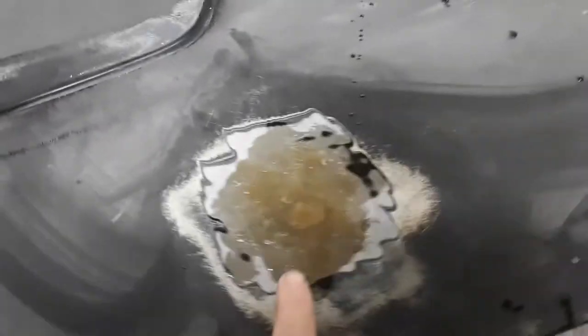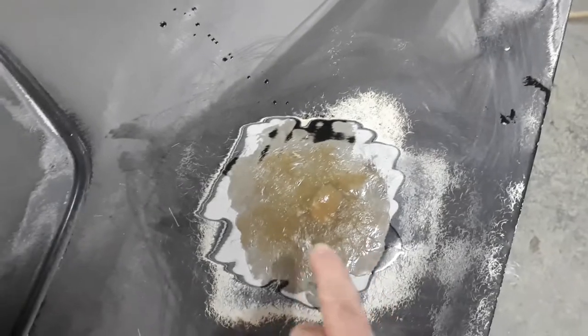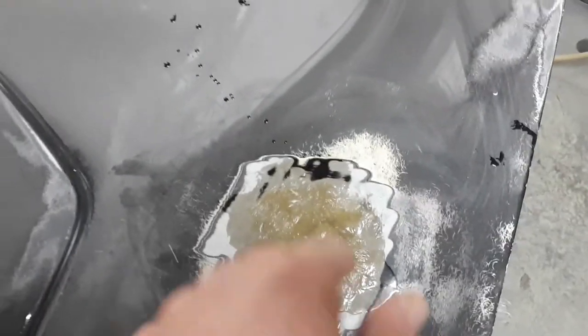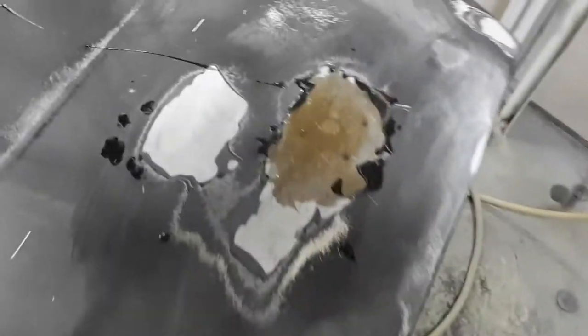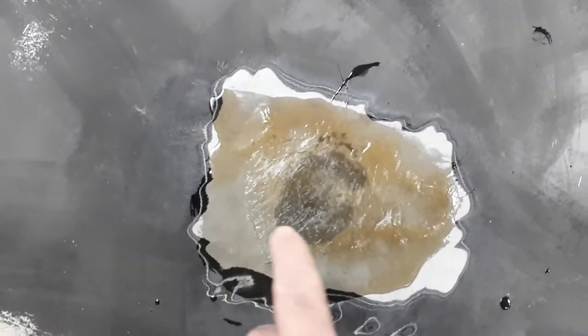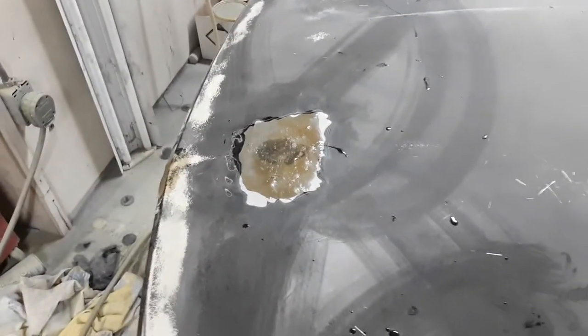So I have the first layer of fiberglass on the top — I still have to do the bottom side next. What I did was cut small pieces the size of the hole, soaked them down with resin, put the small piece on, then cut a little larger piece, soaked it down, put it on, and you just keep getting larger and larger until you fill in the whole area. You build it up a little higher than you need it, and once it's cured you just grind it off. Next step is to flip the hood over and do the same thing from the inside.